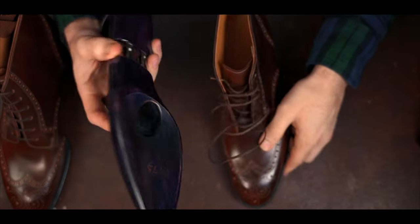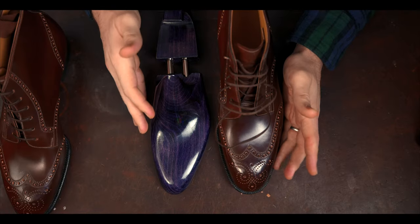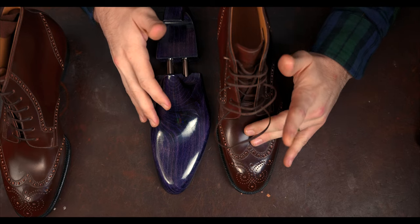This is the shoe tree for this new last. These are fully lasted — they have springs, but that's really just to elevate the fit of the shoe tree; the actual shape of the shoe tree is fully lasted for the size and shape of the toe.